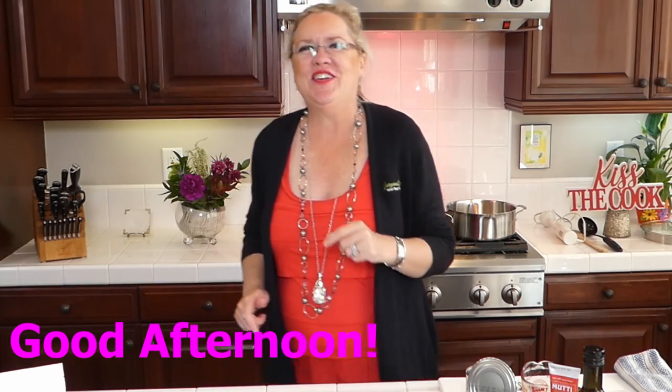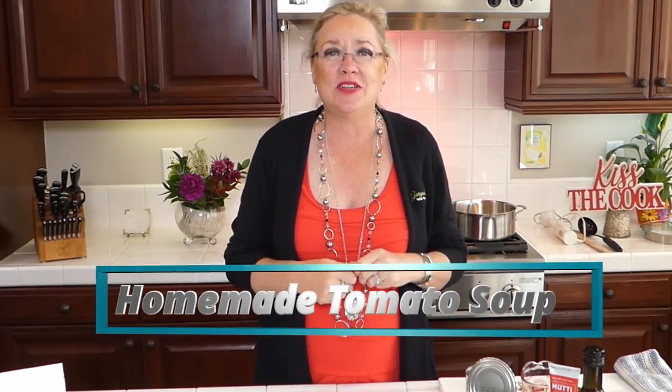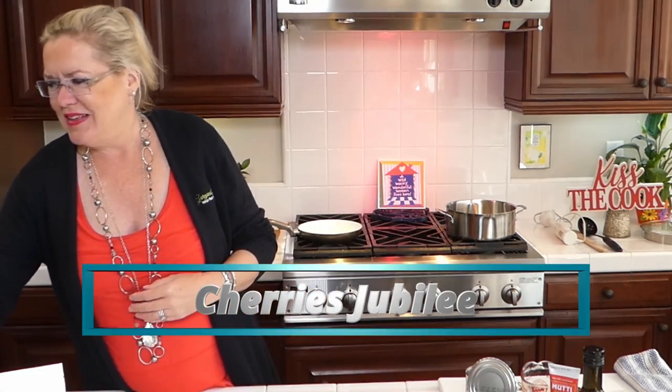Good afternoon! It's another beautiful Wednesday at the beach and we are live with recipe of the day. We are excited and have something yummy, quick and easy on the docket. Today I'm going to make a fresh homemade tomato soup with polenta, and we're also going to make a special surprise dessert — Cherries Jubilee — in honor of tomorrow being National Cherries Jubilee Day.